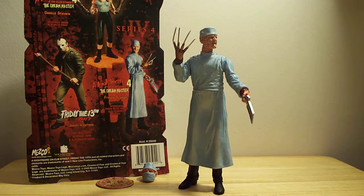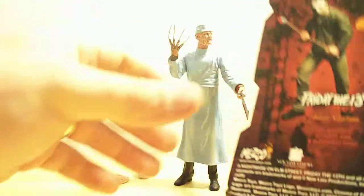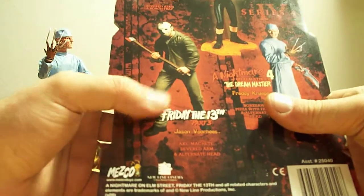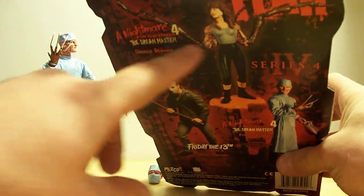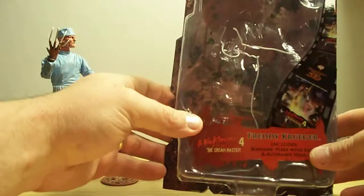This particular piece comes from Mezco. Take a look at the package here — you got Friday the 13th, you got the chick there from the movie, The Dream Master. There's the front of the package.